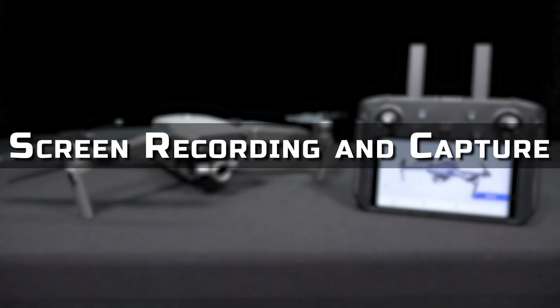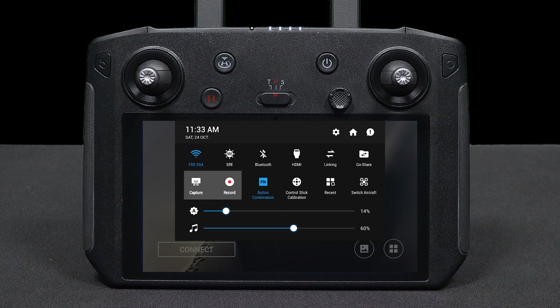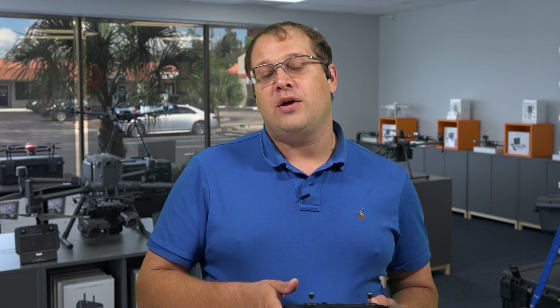The Smart Controller has a screen recording feature where you can swipe down from the top and select what you want. You can do a screen capture or record the screen directly, which is a great feature, especially for troubleshooting or getting technical support. You can record what you did and show it to support, or take screenshots to show your clients — and it shows all the photo settings at the time the picture was taken.